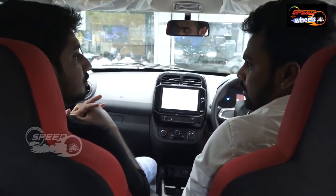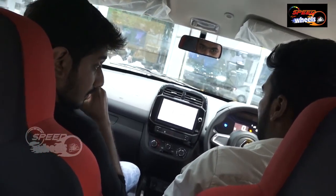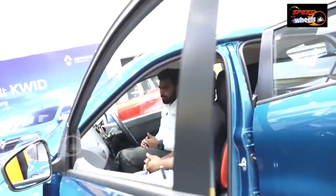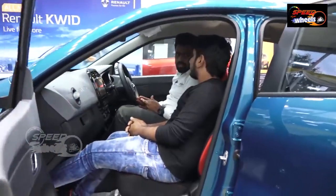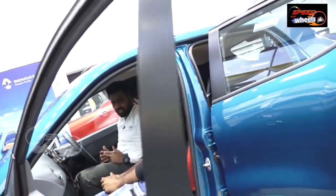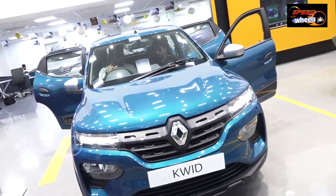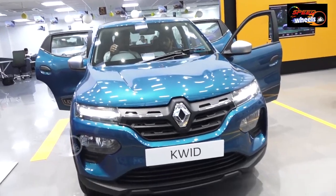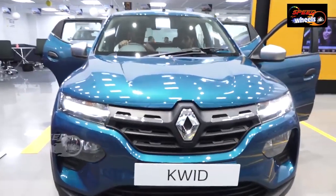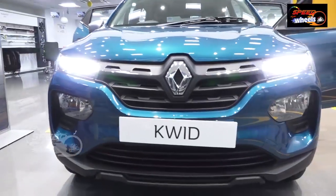The headlamp position has changed. At the rear, LED DRLs run along the rear. You can see changes mainly in the ground clearance, which is now higher. Previously it had an R13 wheel and now it has an R14 wheel with tubeless tires. It has slightly more height, more boot space, and improved LED DRL lighting.